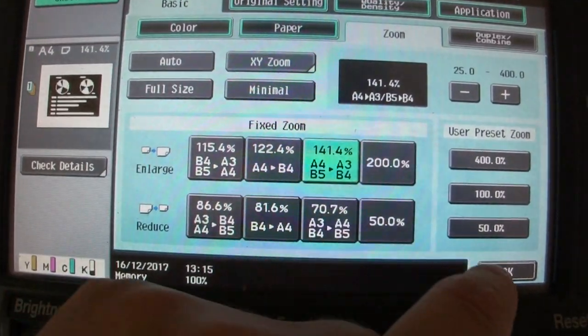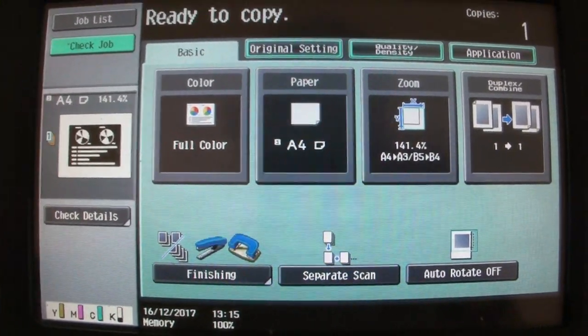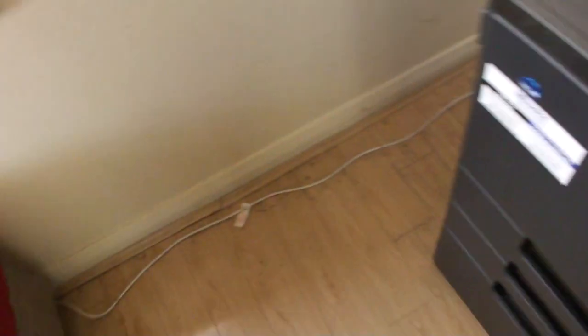What are we going to do? We're going to do this — we're not going to stretch or elongate or compress anything this time, it's just going to be a normal enlargement. So let's see what we have here.